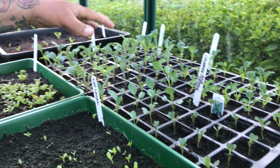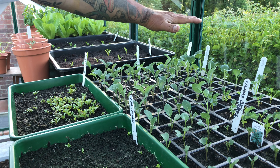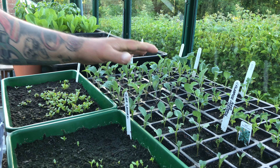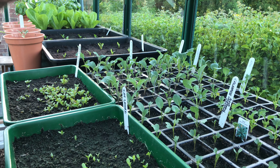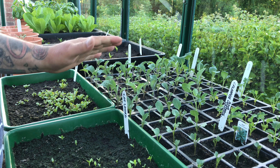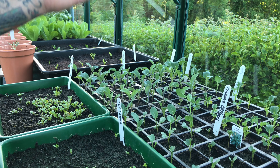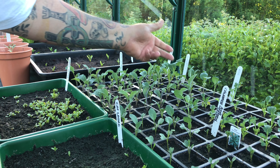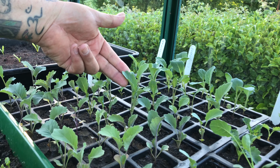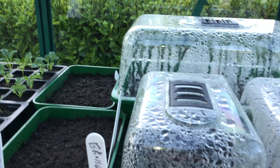These will be plugged out into new beds that we made recently when they're about so tall, so they've got a little while to go in the greenhouse, kept well protected. We probably won't use all of these but it's like an insurance policy. We'll probably use five or six of the best ones — for instance, this one is looking better than that one, so we'd pick this one.